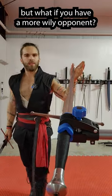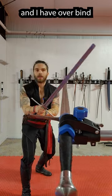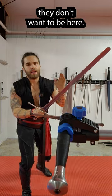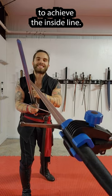We've talked about some simple tactics for the bind, but what if you have a more wily opponent? Well, it requires a more wily approach. If we're here and I have overbind, I'm strong and they're weak — they don't want to be here, so they engage in an act of strengthening, trying to push my sword aside to achieve the inside line.